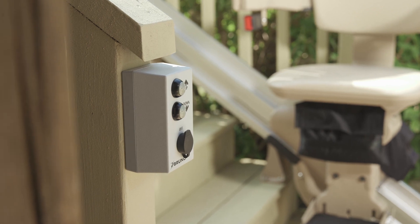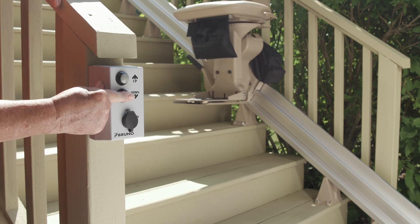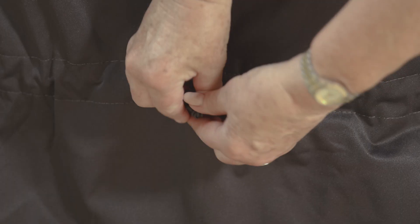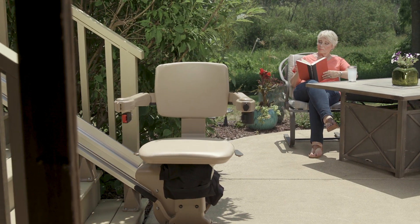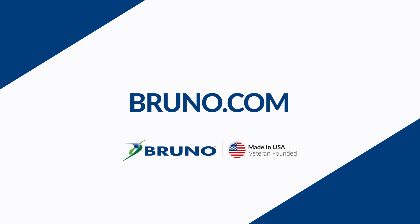A second stairlift user can bring the stairlift up or down the rail with a wireless call-send remote. A cover is also provided to protect your stairlift when not in use. Made in the USA, Bruno's Elite Outdoor Straight Stairlift gives you the freedom to enjoy being outside again. Learn more by visiting bruno.com.